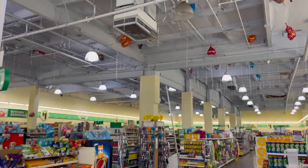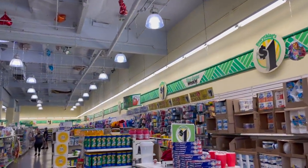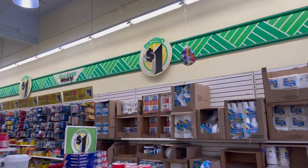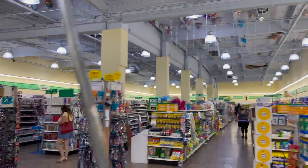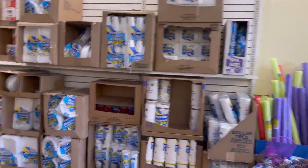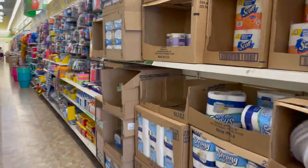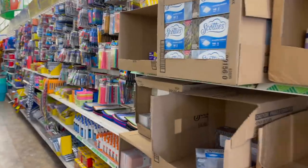Dollar Tree walkthrough for you guys today. Hi guys, thank you so much for watching my videos. If you are new to my channel, welcome. Please consider hitting that like, subscribe, and notification bell. We are in a huge Dollar Tree — this one is pretty big, it's by my mom's house. We are in Santa Ana, California, on Bristol Street.